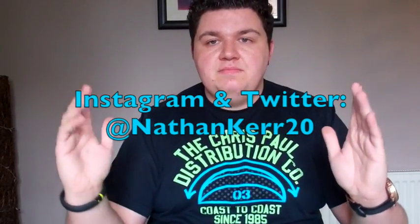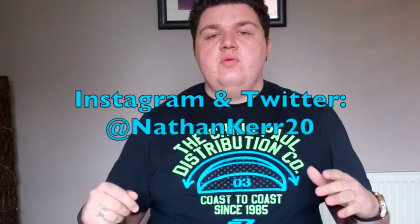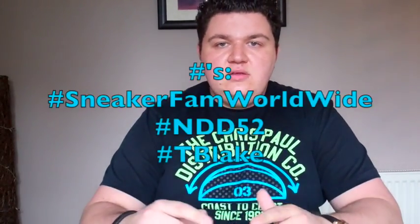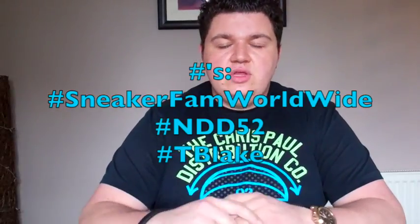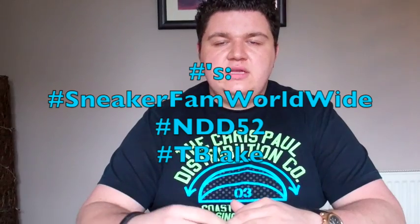That concludes my shoutouts, guys. If you want to be added to the list, just comment on the video and let me know you'd like to be added, or tweet me, or comment on an Instagram picture. My Twitter handle is at NathanCare20 — that's also my Instagram name. If you want to use my hashtags, it's going to be hashtag SneakerFanWorldwide, hashtag NDD52 for me NateDougieDog52, and shoutouts to the homie hashtag TBlake.